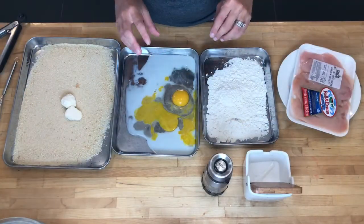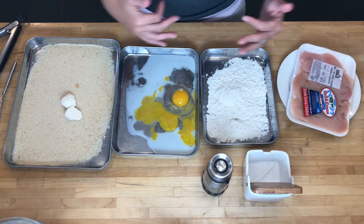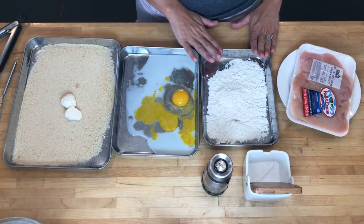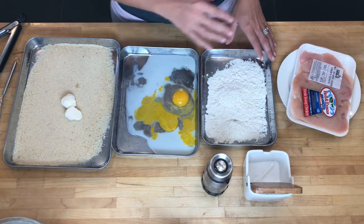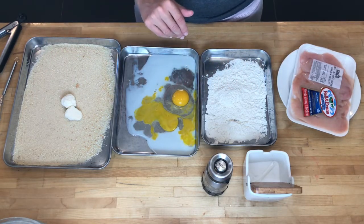What we're going to be doing for our chicken parmesan lab is talk about some vocabulary and some methods. For this recipe, the first thing we're going to be doing is dredging. We're also going to be breading, which is the procedure after you're dredging, and we will be pan frying.